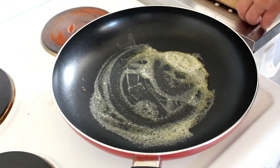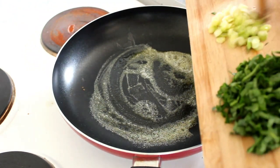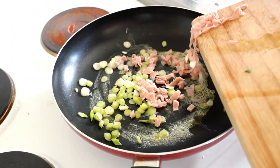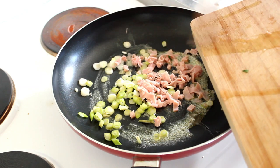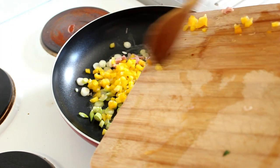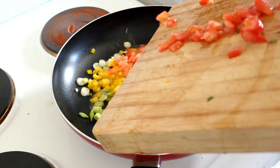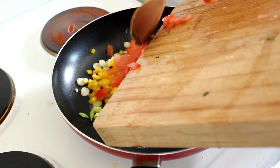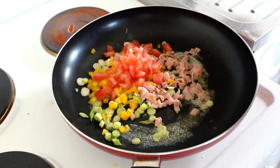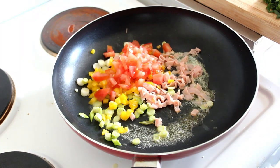While that's all going on and while I'm making the toast, let's pop the spring onions in with the ham, then in with our yellow capsicum, then our tomato, and I'll leave the chopped-up spinach till last.